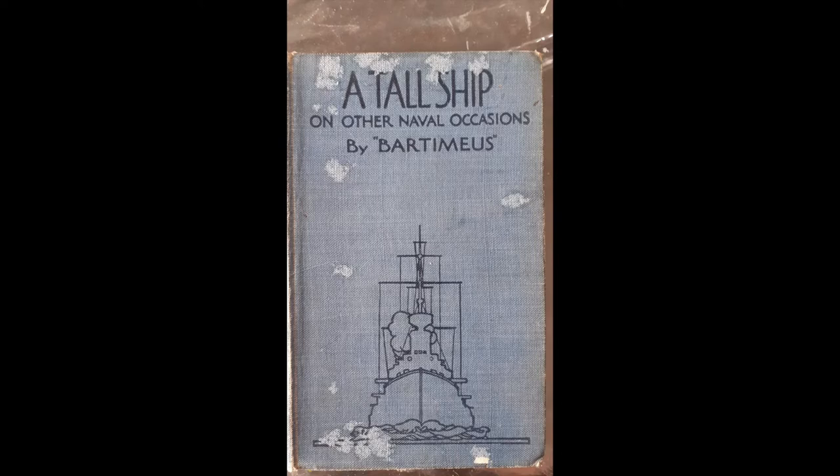Hello and welcome to my latest altered book project. This one's been made out of a vintage book called 'A Tall Ship'. I intend to make a series of quite short videos, about six or seven minutes long, showing pictures of what I did, my techniques, and my decisions, so you can see the finished page at the end. Do give me feedback on what you think about these videos.